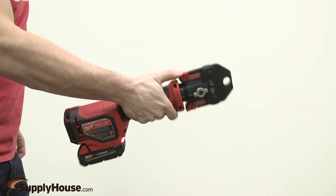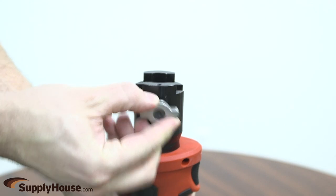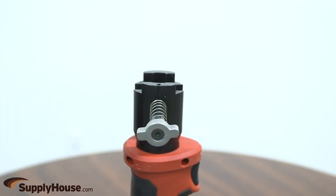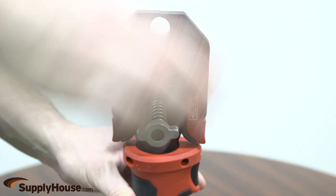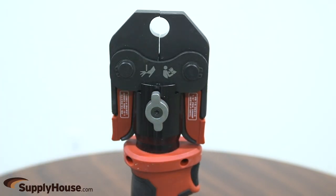To make a crimp connection, you must insert the M18 battery, push in, then rotate the retaining pin counterclockwise 90 degrees. The pin will pop out. Insert the jaws. Line up the center hole with the retaining pin. Push in the retaining pin, then rotate clockwise 90 degrees.